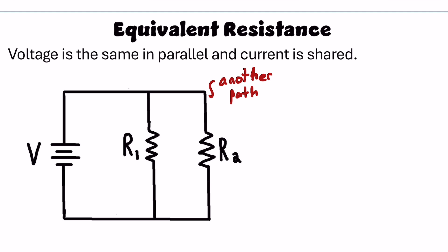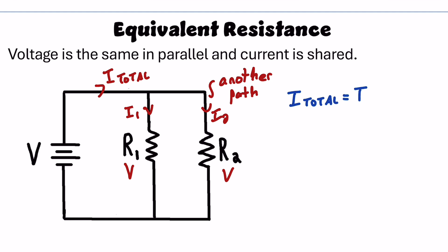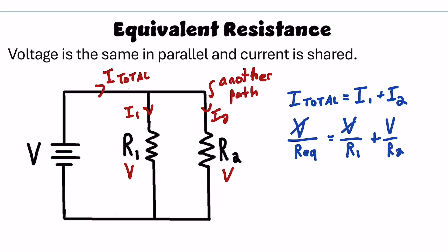With two resistors in parallel, I have a current leaving the battery — I'll call it I total. Some goes to R1, some to R2, calling these I1 and I2. In both cases, the resistors get the full battery voltage since voltage is the same in parallel. Using the fact that current splits: I total equals I1 plus I2. From Ohm's law, current is voltage over resistance, so the battery voltage over the equivalent resistance equals the battery voltage over R1 plus the battery voltage over R2. The battery voltage cancels, and the reciprocal of equivalent resistance equals the sum of the reciprocals of the individual resistors.